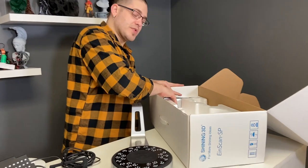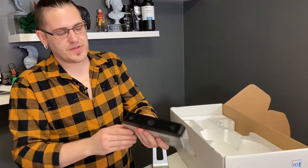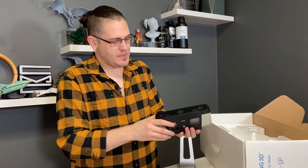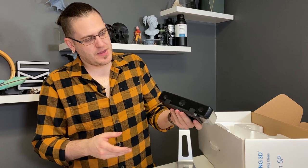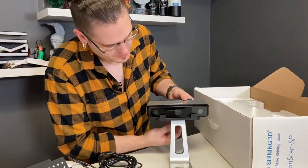And then we have the thing doing almost all the work, which is the scanner itself. This gets clipped on right here, like so, and this then gets attached right there.